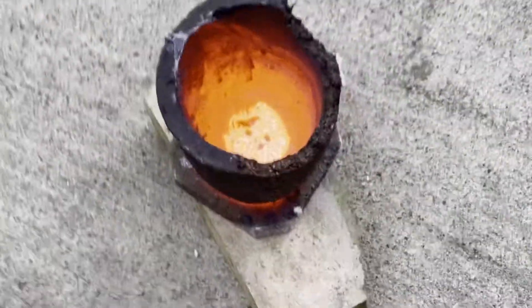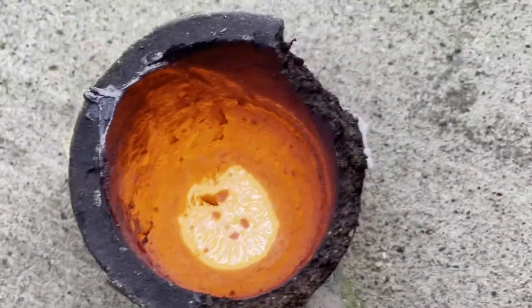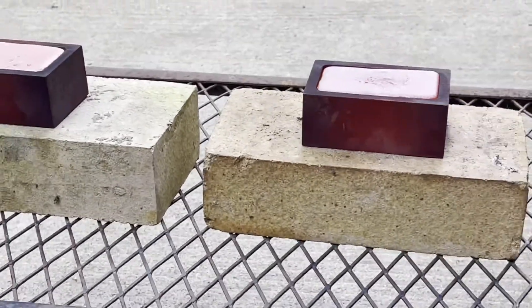Looks like that's the end of that crucible. There's still a little bit down in there, as you can see. And look at it — look at what it's doing to these puppies.